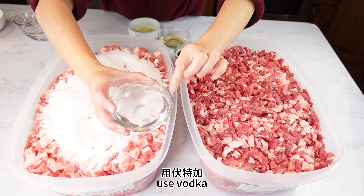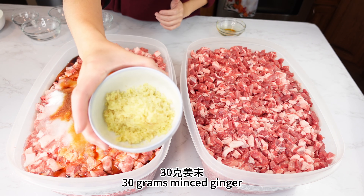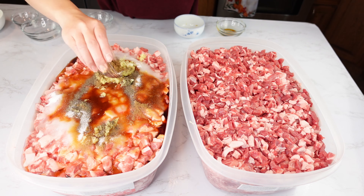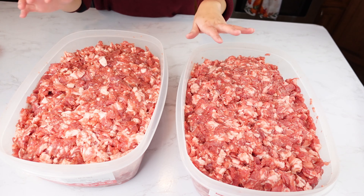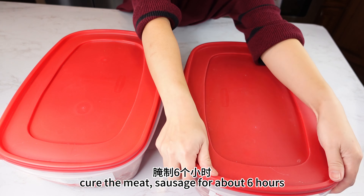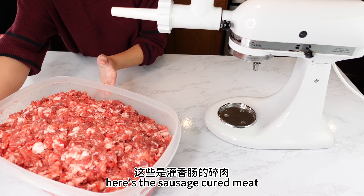Now I'm going to marinate and cure the pork. Each container holds 15 pounds of pork, so I'm going to add all the spices into each container: 130 grams salt, 300 grams granulated sugar, high-percentage alcohol — I don't have any Chinese liquor, so I'm using 50% alcohol vodka — 50 grams Shaoxing cooking wine, 50 grams soy sauce, 30 grams minced ginger, a teaspoon five spice powder, a teaspoon black pepper, and a teaspoon MSG. Mix them all together.